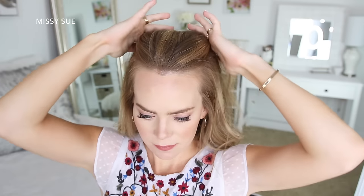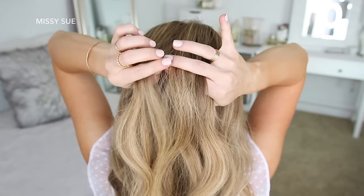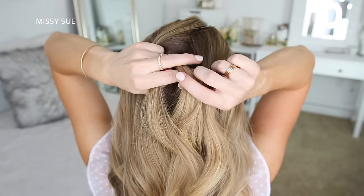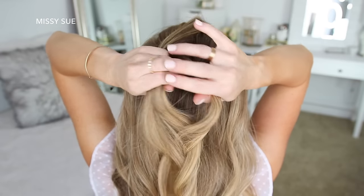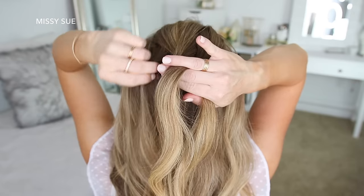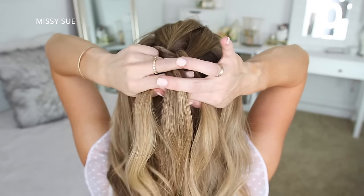For this first hairstyle, I'm going to start by dividing off a big section of hair at the top of my head. I'm going to split this into three sections and start a Dutch braid by crossing the left strand under the middle, then cross the right strand under the middle. Now I'm crossing the left strand under the middle, and then I'm going to bring in a new section right next to the braid, adding it to the middle strand.